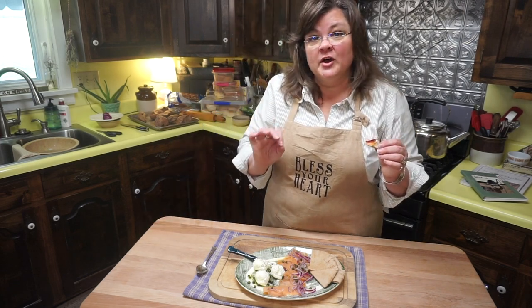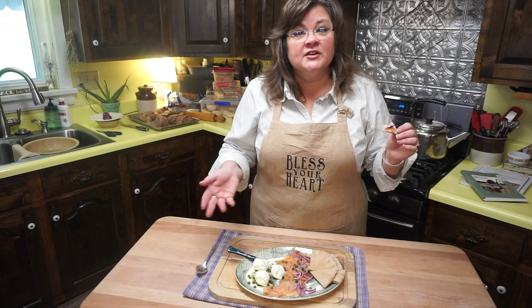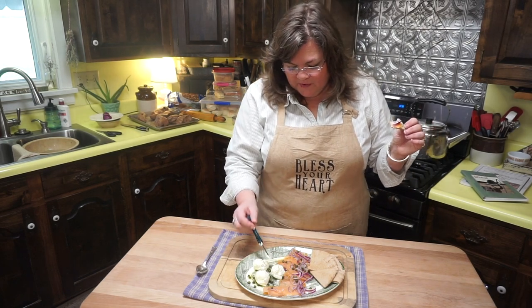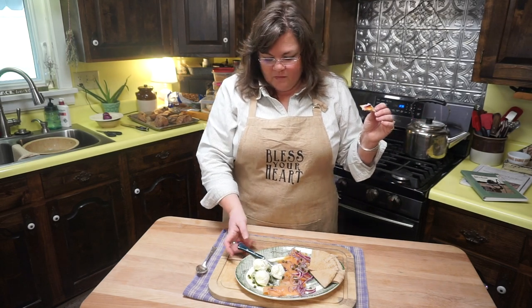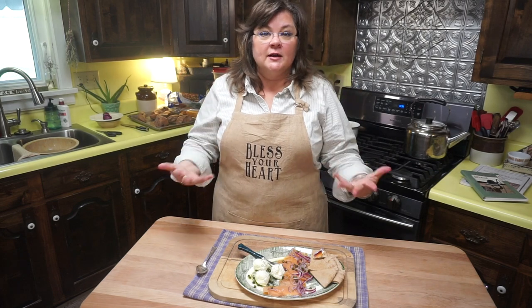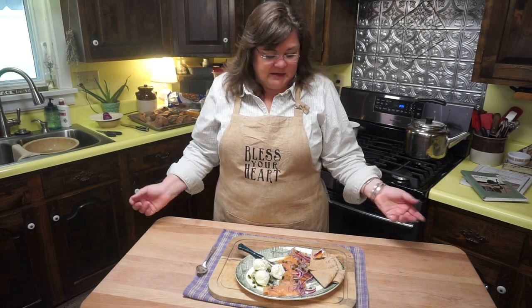Let me know in the comments below — is any of this strange to you? Or maybe all of it is strange. Let me know what you think about some of these ingredients. Some of you may not care for salmon or capers. Some of you might say, what does a caper taste like? Well, it's got a bite. It's like a pickle would, because it is pickled. Salty. It tastes good to me — salty, it's got a bite.